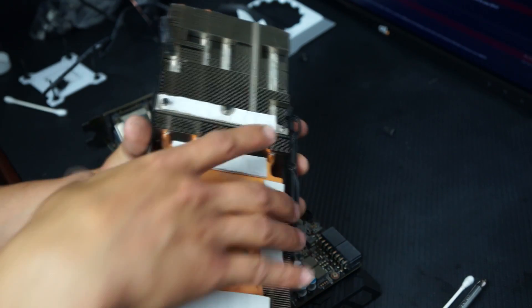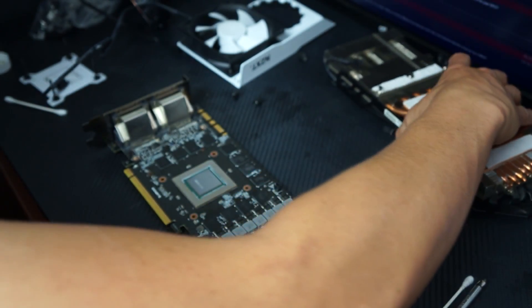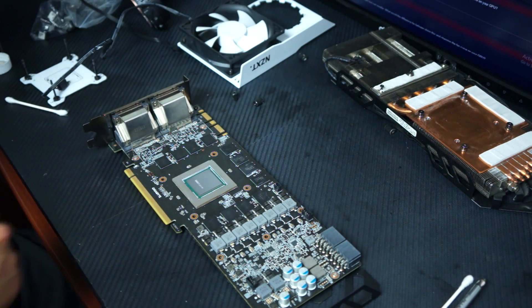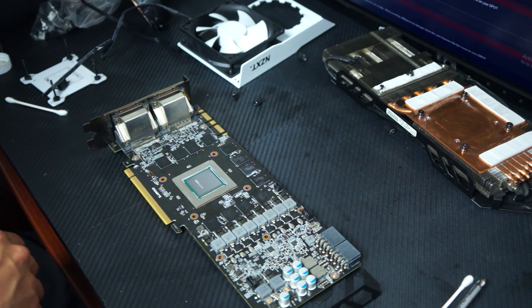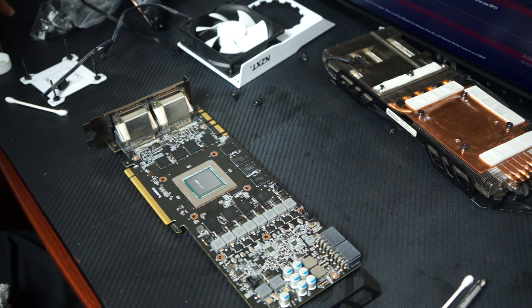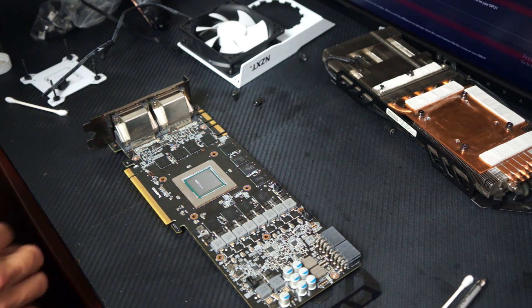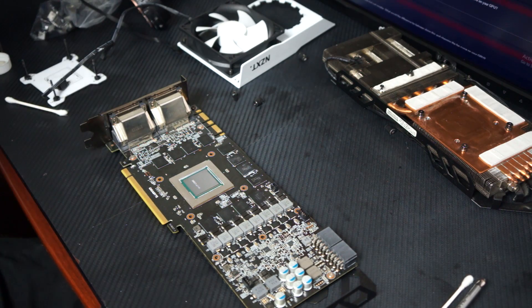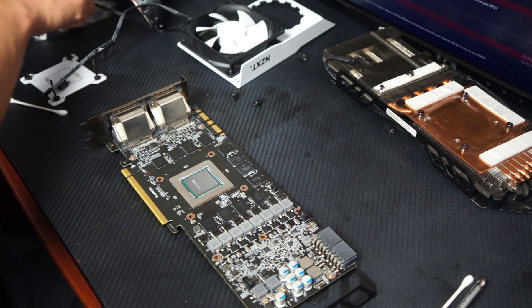That's a very good design if you never plan on removing the cooler, but if you pull the cooler off you suddenly have all these chips no longer getting cooled. At stock speeds you'd probably be okay, but if you want to do any overclocking I'd definitely suggest getting some cooling on the VRMs at the very least.